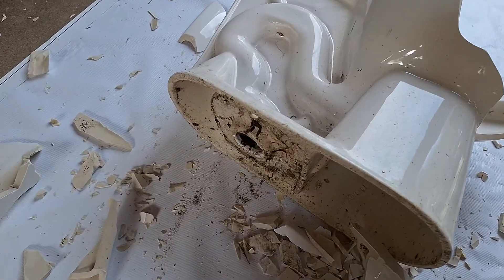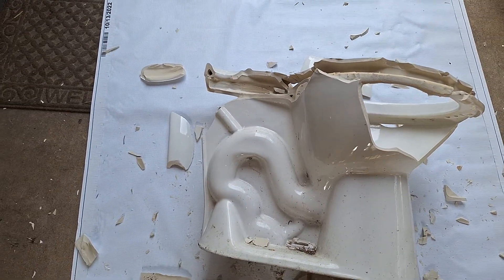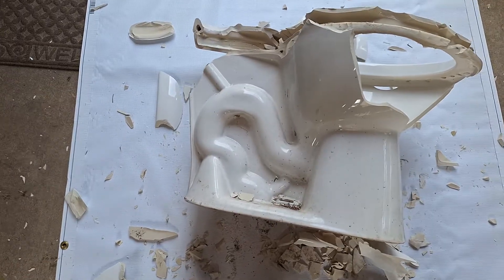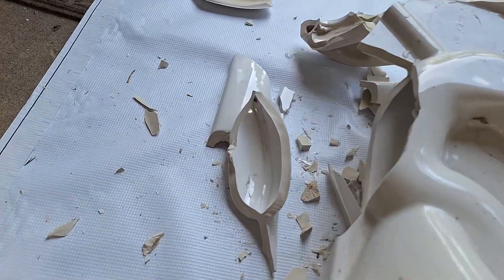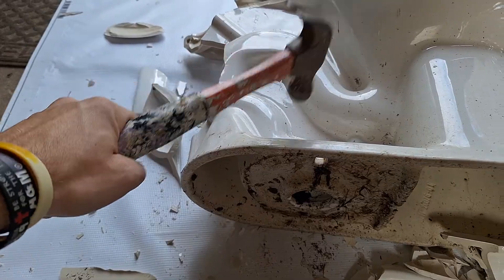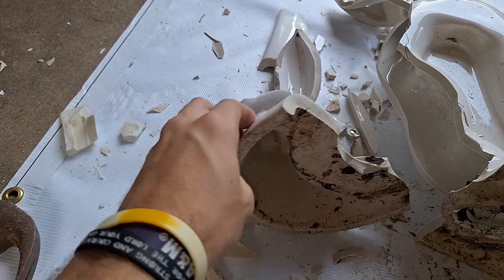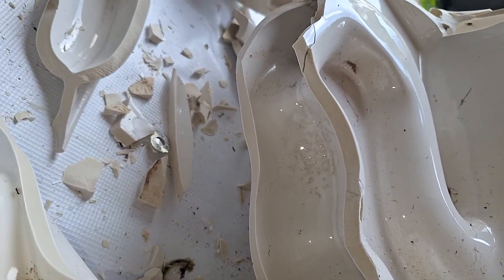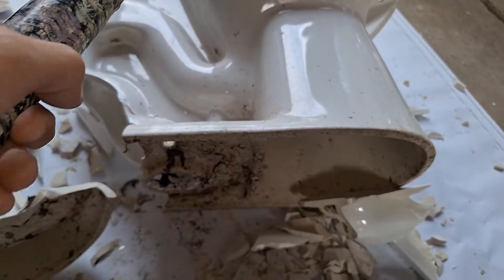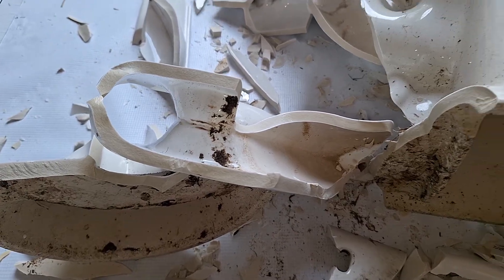I'm gonna flip this over — hopefully not crush my hand — and let's take a look at the trapway. I know in the past I dissected a Corona toilet or a Mancisa toilet, and those are basically the same, and it had a fully glazed trapway, so I'm expecting it will be glazed. I never understood this back part of the base and why it was so large. The trap is pretty well glazed — we've got a fully glazed trapway here. That's pretty nice.